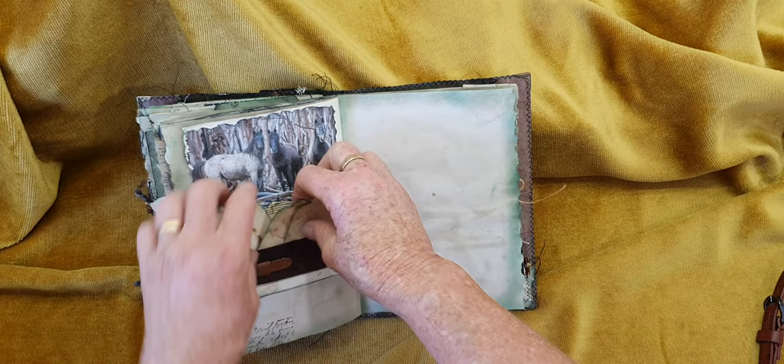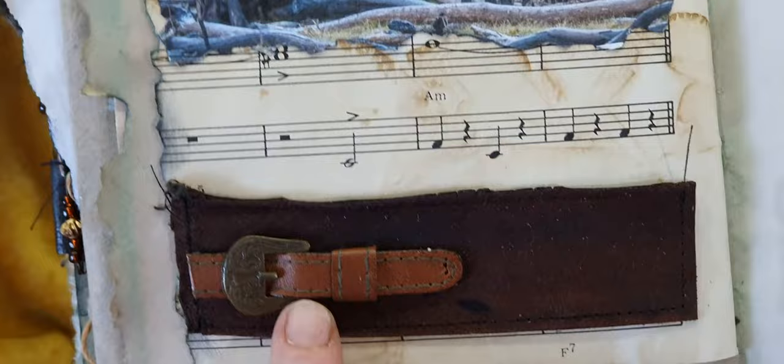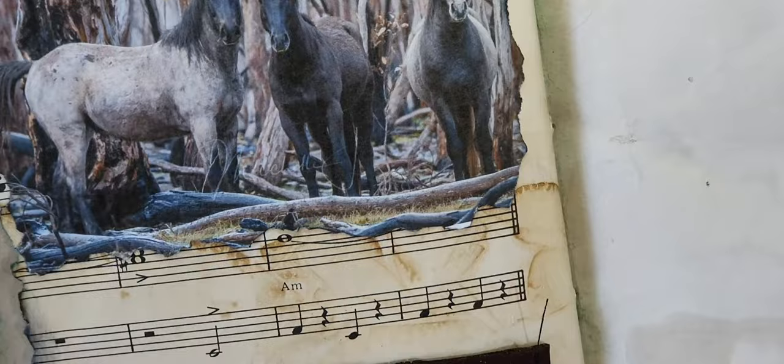On here I've used some more of the leather strap that was around the Akubra hat, and I had a piece of belt that was laying around — I used the buckle part of it. On music paper, and these are the Brumbies of Mount Kosciuszko — they're gorgeous.